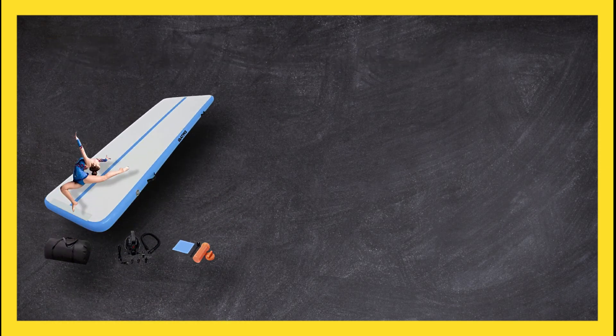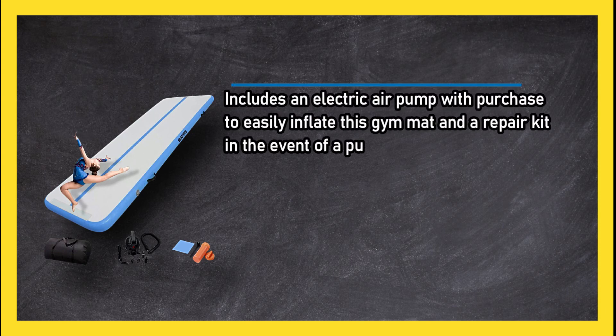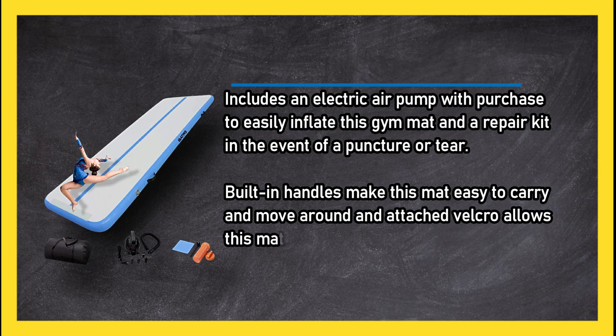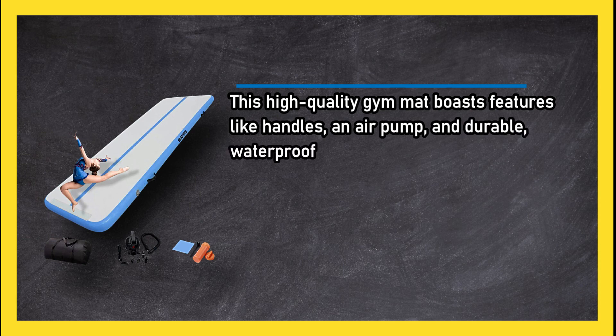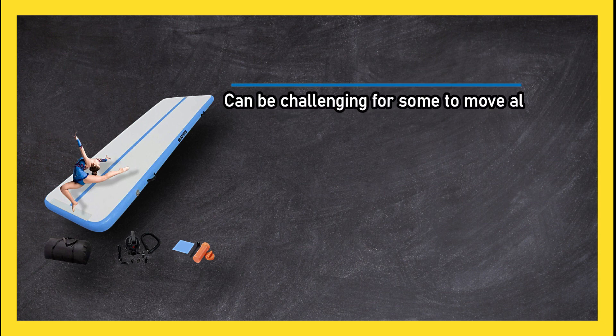At number one: Dare Track I battens air tumbling mat. Includes an electric air pump with purchase to easily inflate this gym mat, and a repair kit in the event of a puncture or tear. Built-in handles make this mat easy to carry and move around, and attached velcro allows this mat to stick to the ground or another mat. This high quality gym mat boasts features like handles, an air pump, and durable waterproof material.